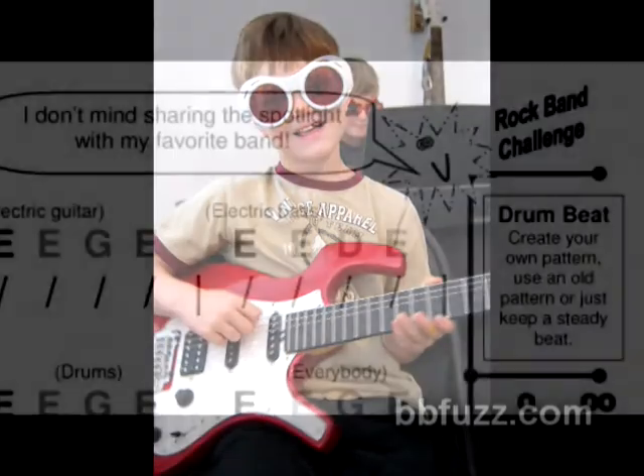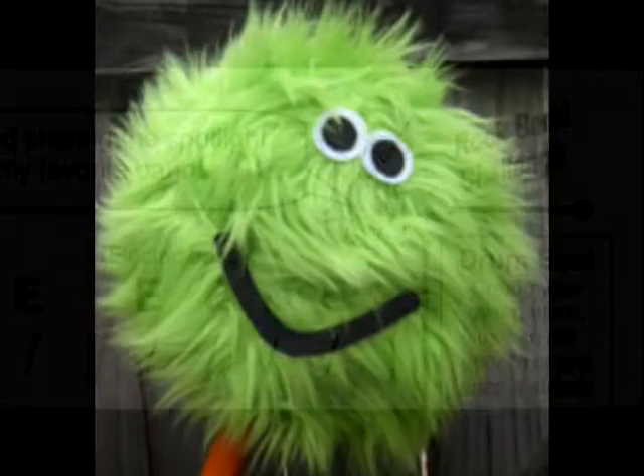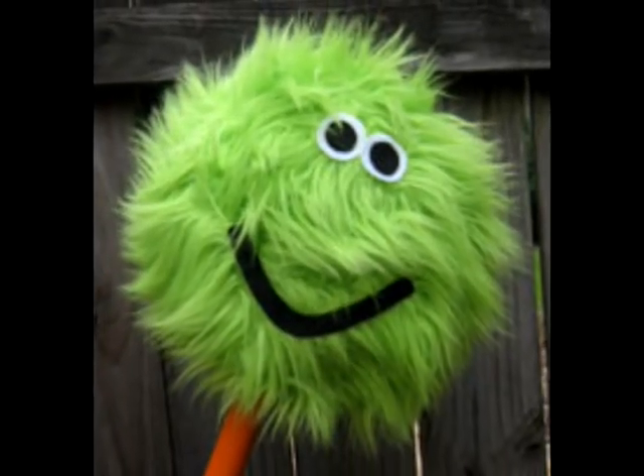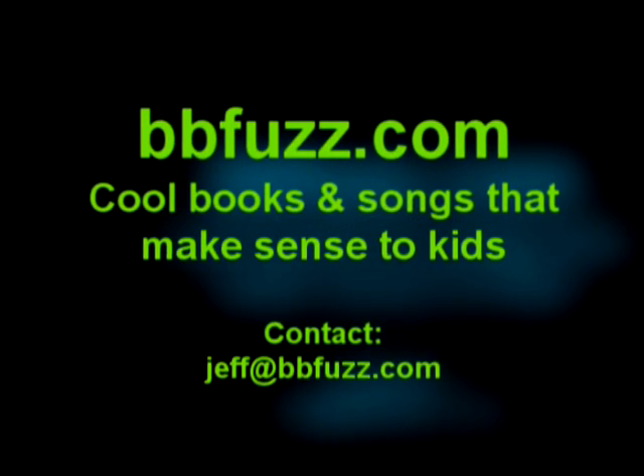As always, BB Fuzz will be there to guide you and help boost the excitement and curiosity among your students with The Real Rock Band. We know you're going to have a blast. If you have any questions, contact me at BBFuzz.com. Thanks a lot.